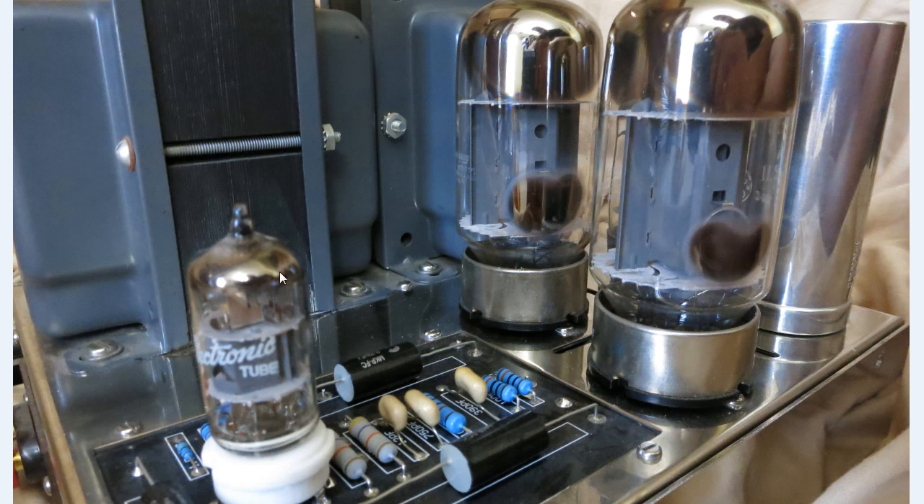The circuit board also has a small tube right here — this is the 6AN8. This small tube gets the input signal of the audio and then transfers that audio signal to these two big tubes right here. These two big audio tubes are the 6550 or the KT88. Both of them amplify the audio signal out to the transformer.